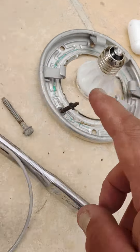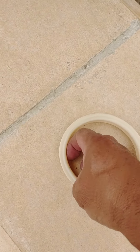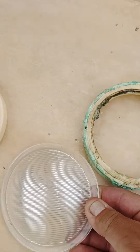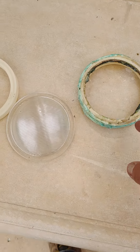We take out the old bulb, put in the new bulb, and I want to show you what it looks like. This is the new ring with the gasket that goes around the lens. The lens looks like that right here, and here's the old one. So we needed to change it — it wasn't leaking.